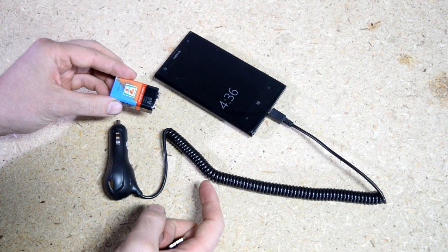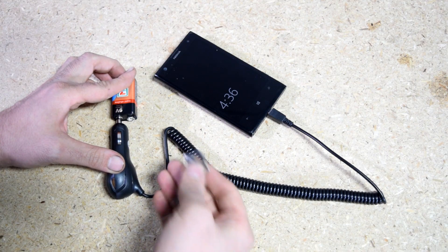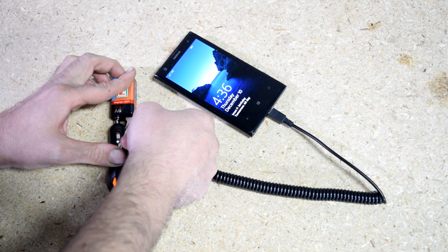Now what you can do in case of an emergency is to simply put the positive side of the battery on the positive point on the charger, and then simply use your key to jump the connection on the negative side between the two, and there you have it — as you can see we're now charging your cell phone.